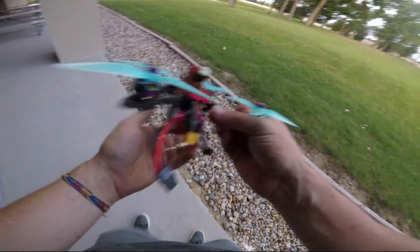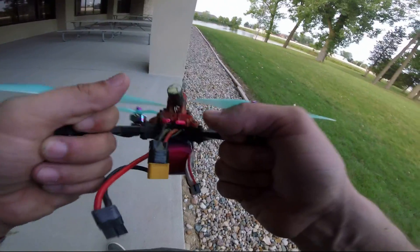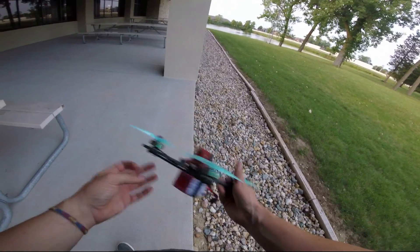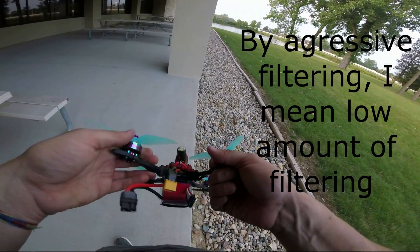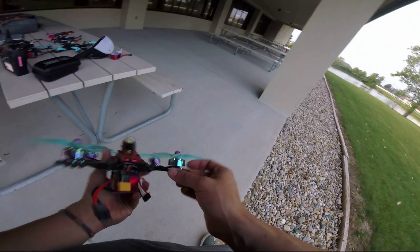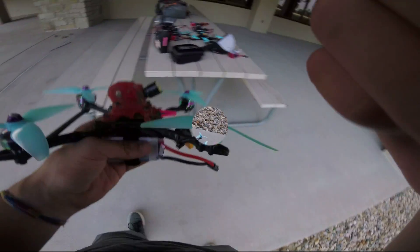Before I fly the 2207 motors, I want to show you — these motors after that flight are not even warm. And that was pretty aggressive filtering, pretty much as aggressive as I've ever run, and they honestly have room to go. That's what I look for in motors besides power and weight: being able to get a good tune out of them. You can't even hear them spinning — they are just so smooth, it's unbelievable.